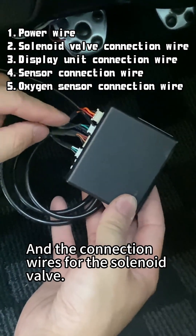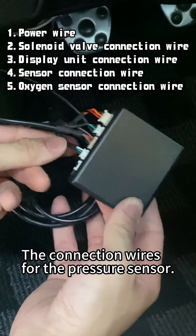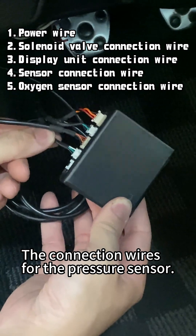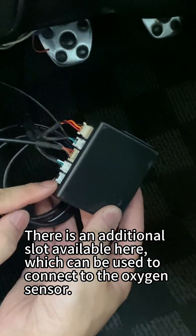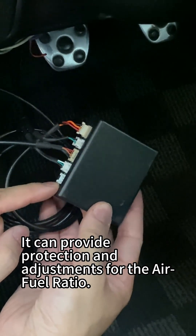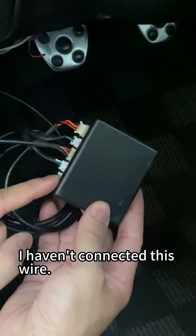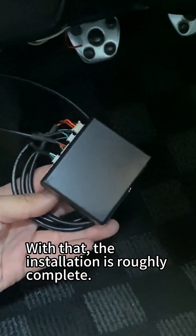And the connection wires for the solenoid valve, the connection wires for the display unit, and the connection wires for the pressure sensor. There is an additional slot available here which can be used to connect to the oxygen sensor. It can provide protection and adjustments for the air-fuel ratio. I haven't connected this wire. With that, the installation is roughly complete.